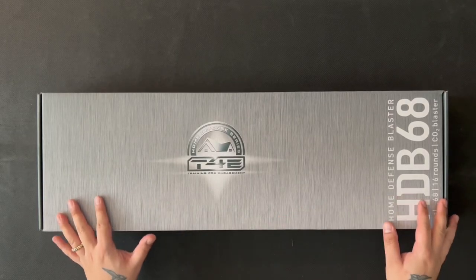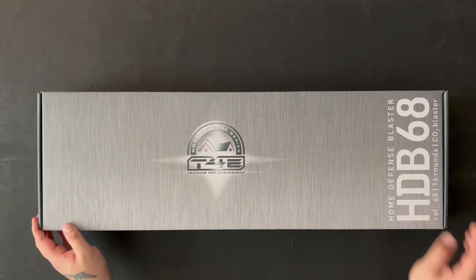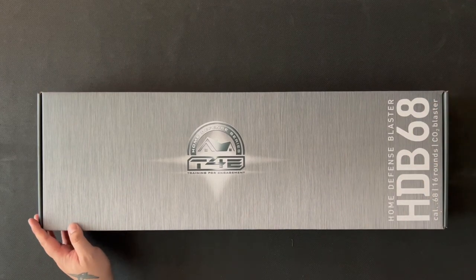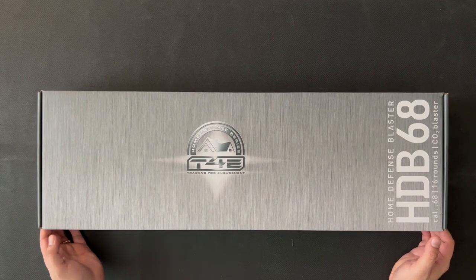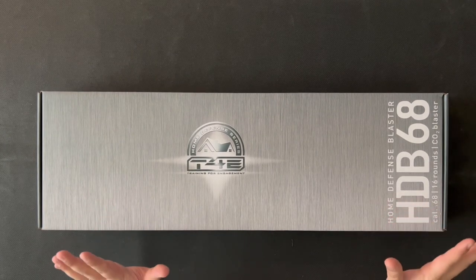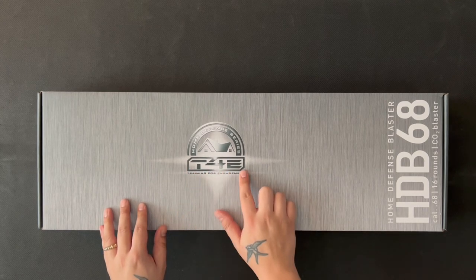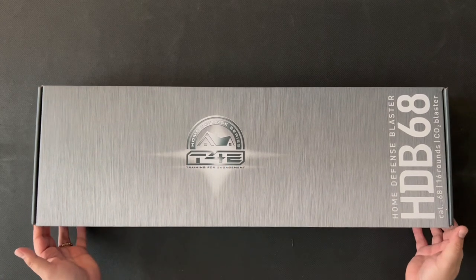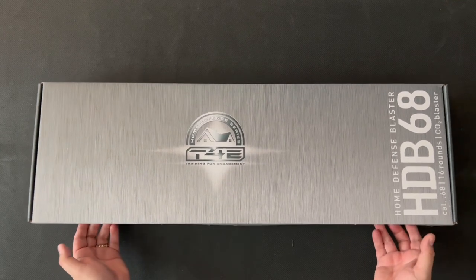Hello and welcome to Airhead. Today I have the Home Defense Blaster HDB68, which I think has just been released not that long ago. This is part of the T4E range — the Training for Engagement range from Umarex.